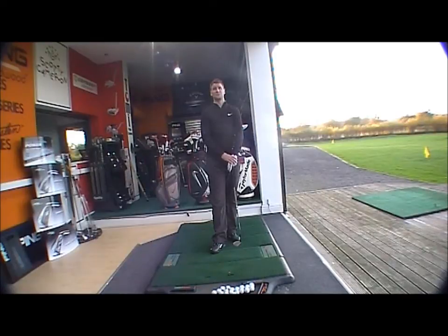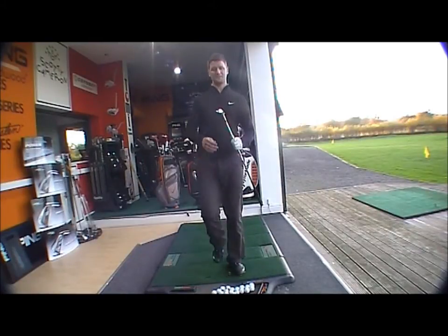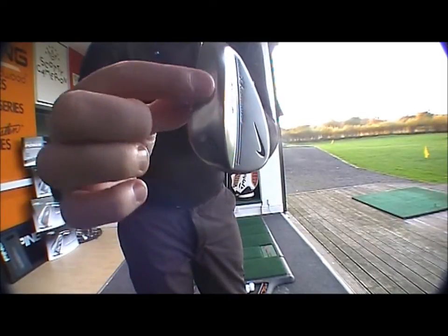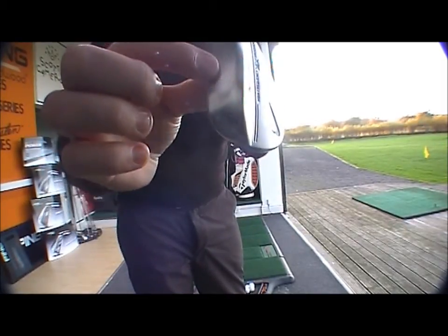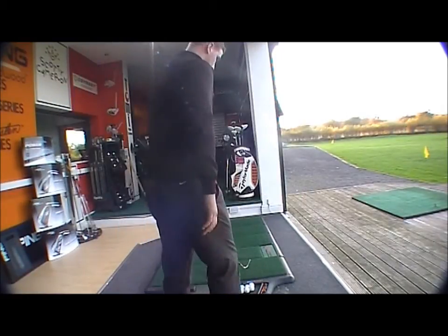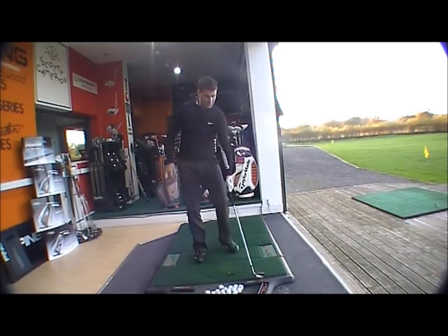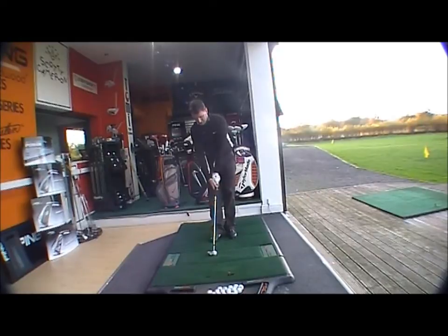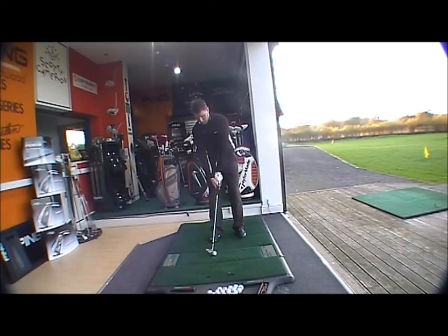It features a dual sole design — if you can see here, the dual sole allows the leading edge to sit low to the ball when the club face is open. At address, when hitting a normal pitch shot, it's obviously going to perform very well as standard.